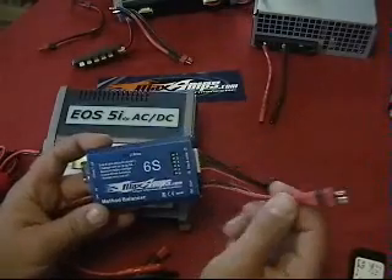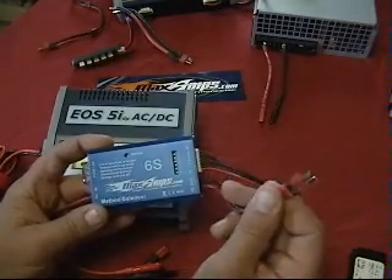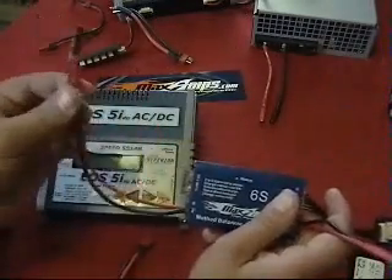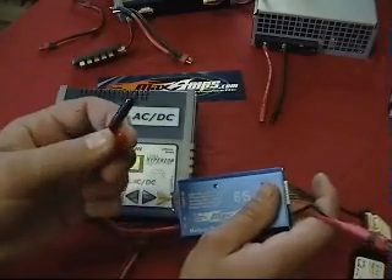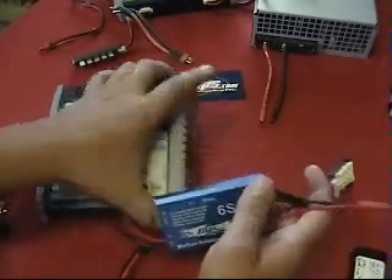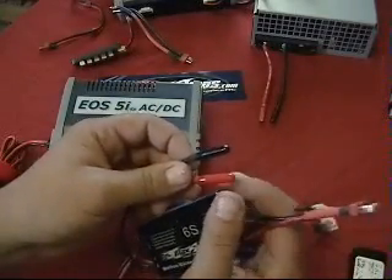When you receive it, this set of output leads will not have a battery connector on. You need to solder on the battery connector of your choice — in this case I use Dean's Ultras. The other set of leads that go to the charger will come with alligator clips on. I suggest you remove those, and most of your chargers will have 4mm output jacks on them, on the side or on the face. Replace those gator clips with 4mm bullet plugs.